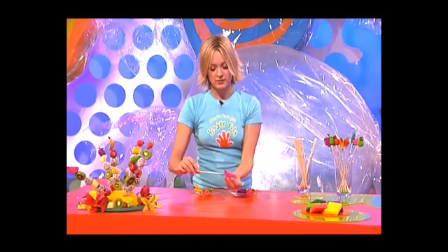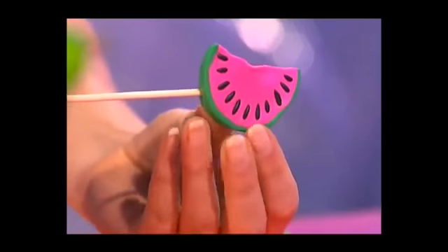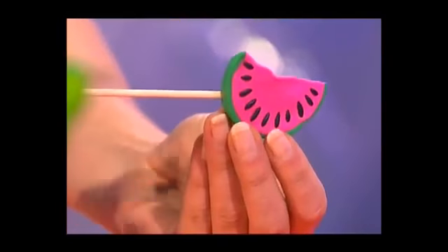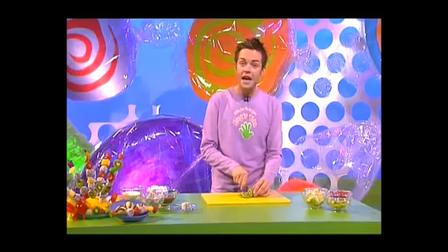Think they look more fun if you put them on at an angle, so push the pointy end partway through your fruit shape, then pull it back out and push in the blunt end. Now they're ready to bake, and here's a Fingertips top tip: get a chunk of stale bread and pop them in so they're upright — that makes it easier to bake. Do follow the instructions on the packet.